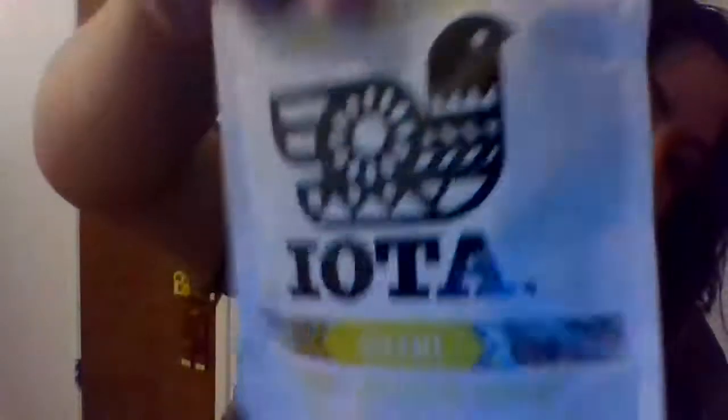Next we have Iota umami roasted sunflower kernels in tamari and apple cider vinegar flavor. I've had Iota's chicken skin before — it tasted like pork rinds but chicken, and I prefer chicken, so hopefully I'll enjoy these. I've never had umami or apple cider vinegar flavor before, and honestly I don't like vinegar, so we'll see.